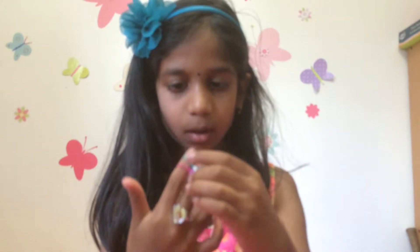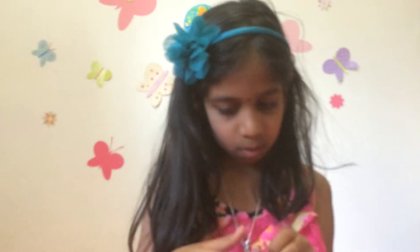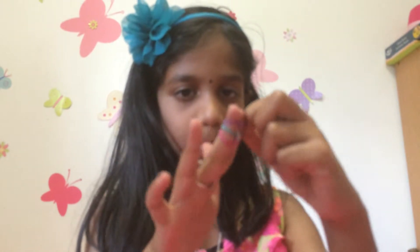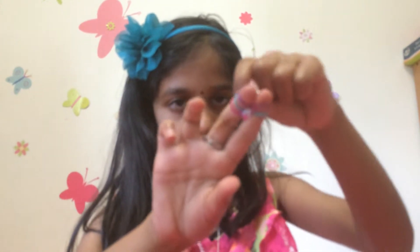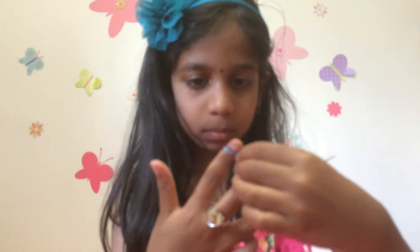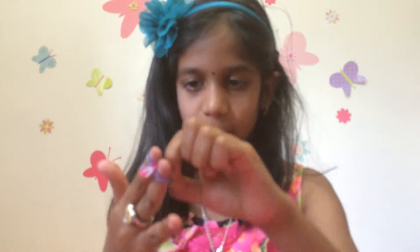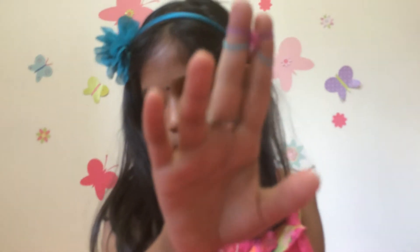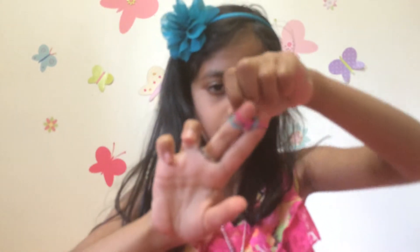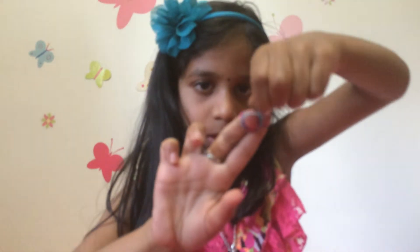And then you're just going to take your next color, and then you're going to put it on. It should look like that, and make sure that you pull them down, and then you take this one, pull it up. Take this one, pull it up.